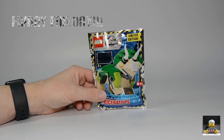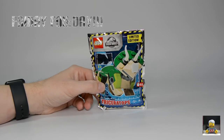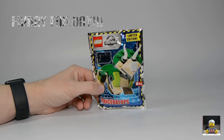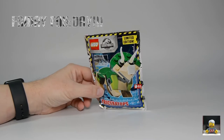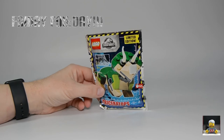Anyway, this is my next one — another awesome Jurassic World one. Last week's was a T-Rex, and somebody said 'have you got any more of these?' — and yes, they do a Triceratops! This one looks absolutely cool, looks a bit funky. Can't wait to get it built. It's 65 pieces, and there are four pages of instructions.